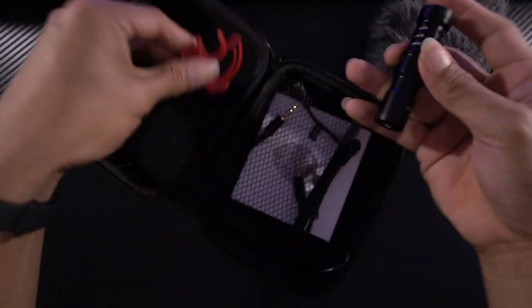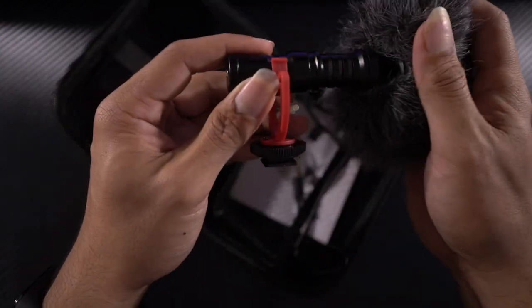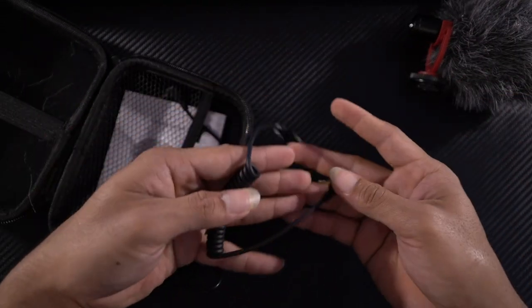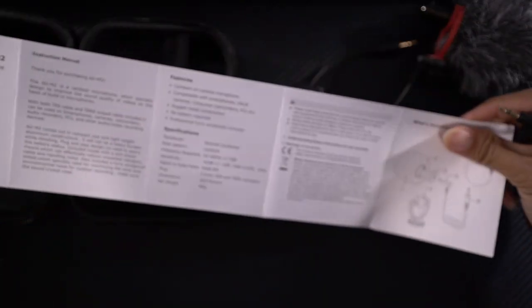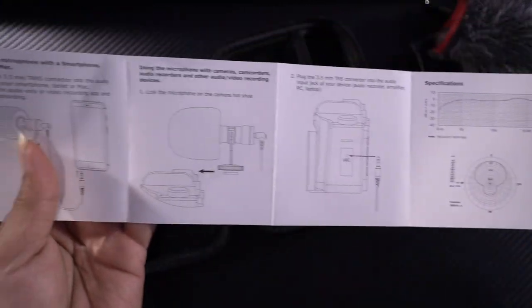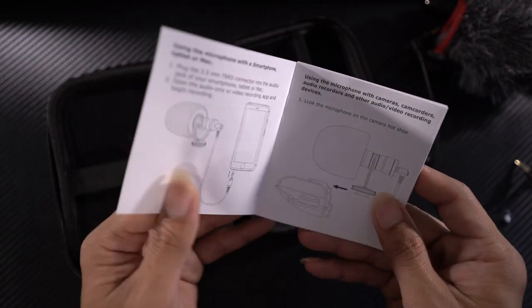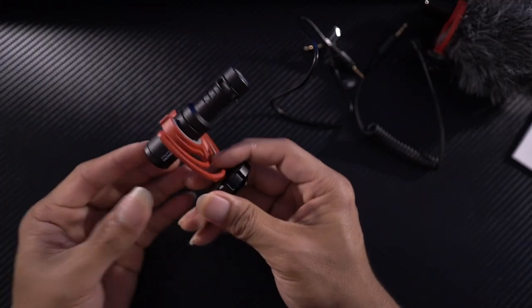Look at that fine finish. We also have the shock mount for the camera and the dead cat — or the dead raccoon, as I'd like to call it. We have two wires: one for the camera and the other for smartphones. And we have the user manual — not sure who reads user manuals, but you can check out the instructions on how to use the ADM2 microphone. This is usually plug and play, so there's no setting needed because there's no built-in control for it.